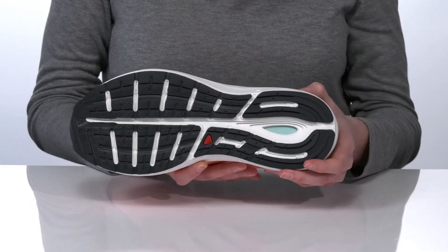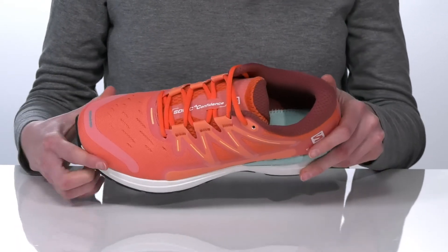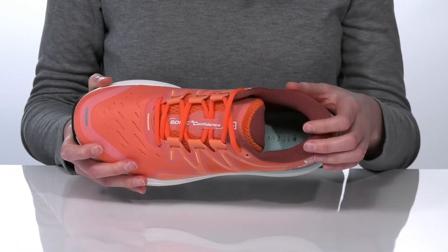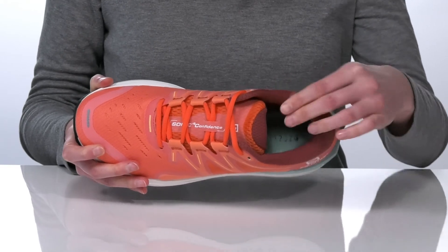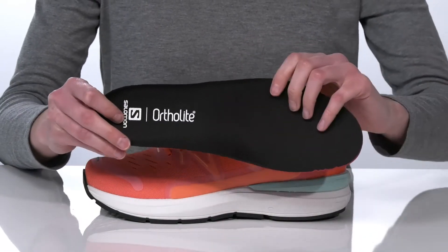Underneath, they have a ContaGrip rubber outsole that is super durable, so these are fantastic for road running. And inside, they have a soft textile lining with padding around the collar and under the tongue. They also have a removable ortho-lite footbed.